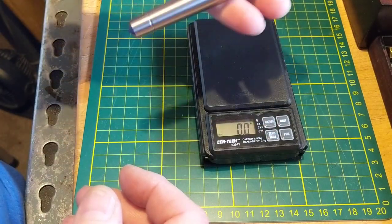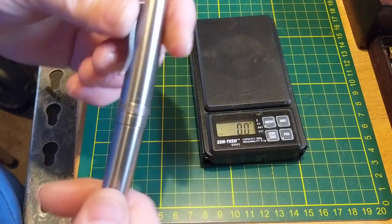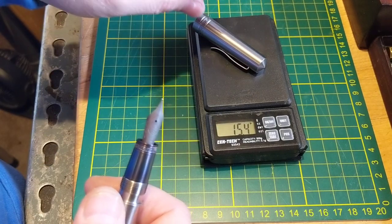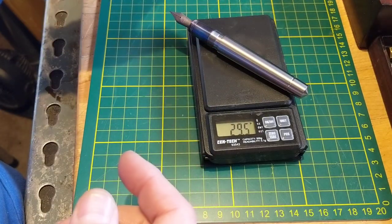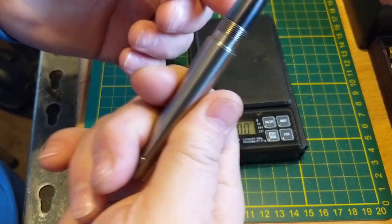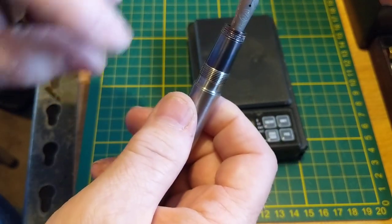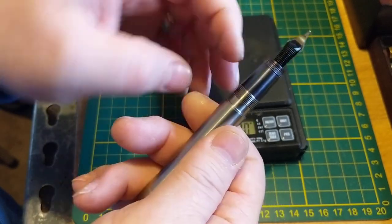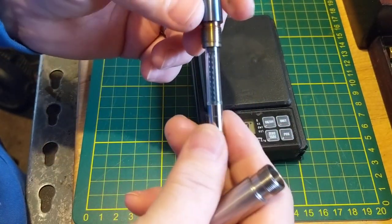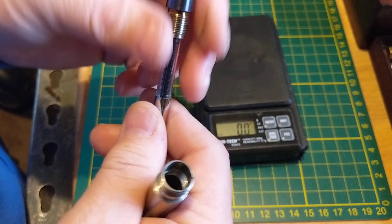This whole pen, inked up and everything, weighs in at about 44.9 grams. The cap is just one piece of titanium with a screw and a stainless steel clip, and you're at 15.4 grams. The pen - the part that you'd be holding - is about 29 grams, which makes it a fairly light pen. It really does feel light in the hand. You can see that the section here is blue, and that's because I fire-blued this one - I put it on the end of a rod in my drill and let it turn slowly while I heated it up with the torch until it got this beautiful blue color.